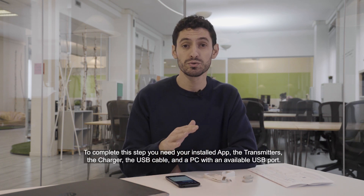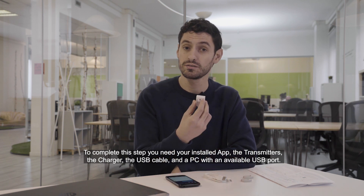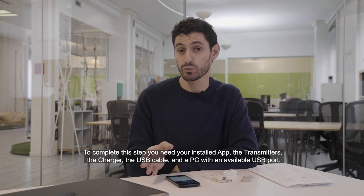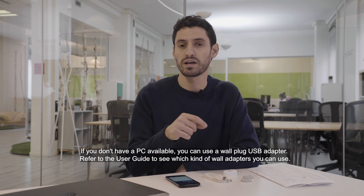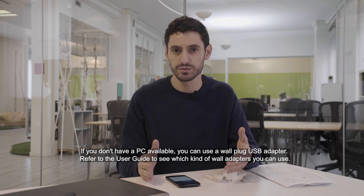To complete this step you need your installed app, the transmitters, the charger, the USB cable, and a PC with an available USB port. If you don't have a PC available you can use a wall plug USB adapter, but refer to the user guide to see which kind of wall adapters you can use.